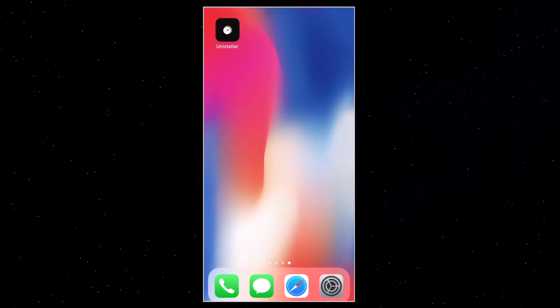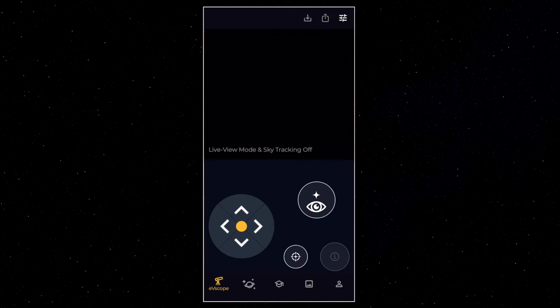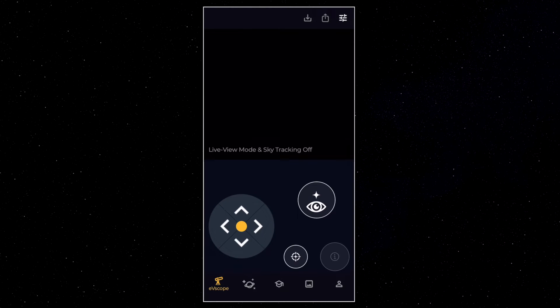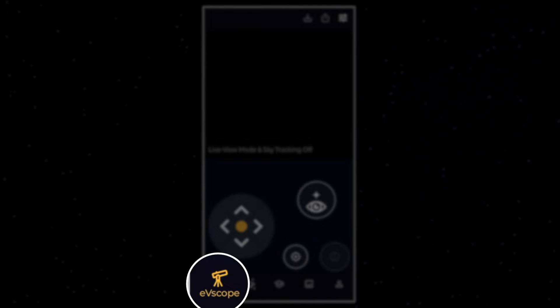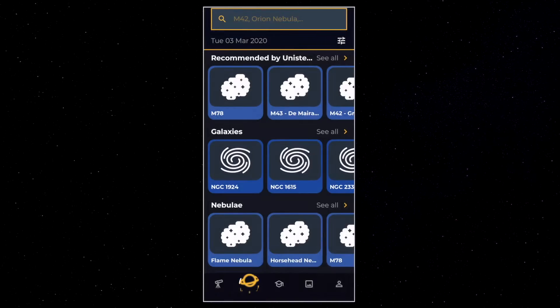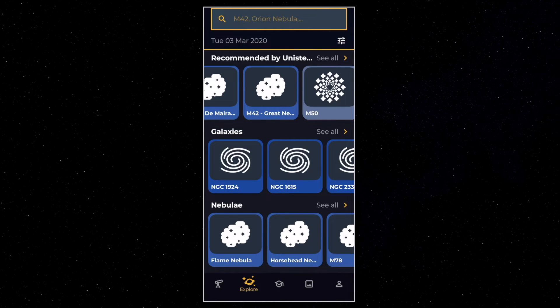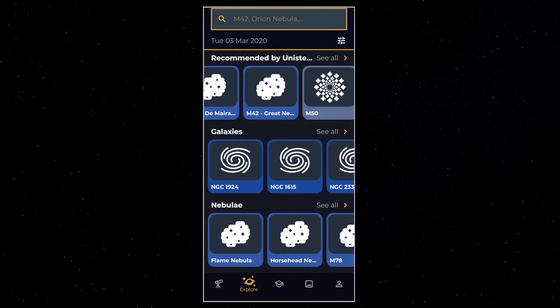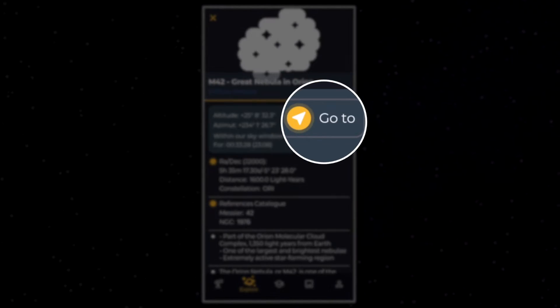Now that the EV scope is connected with your smartphone, we can launch the application. When you launch the app for the very first time you're going to see a black window, a joystick, and some icons. You're in the first category: EV scope — this is where you make your observations, pilot the EV scope, and adjust some settings. There's also the Explore section at the bottom, where you can choose between thousands of objects — nebulae, galaxies, and star clusters. Just pick one, get some information, and hit the go-to button and the EV scope will move toward the object.